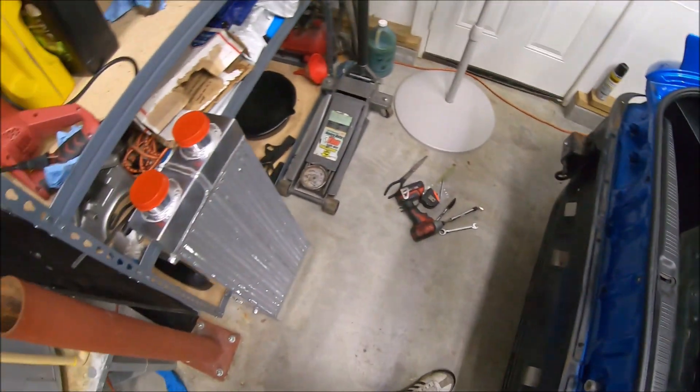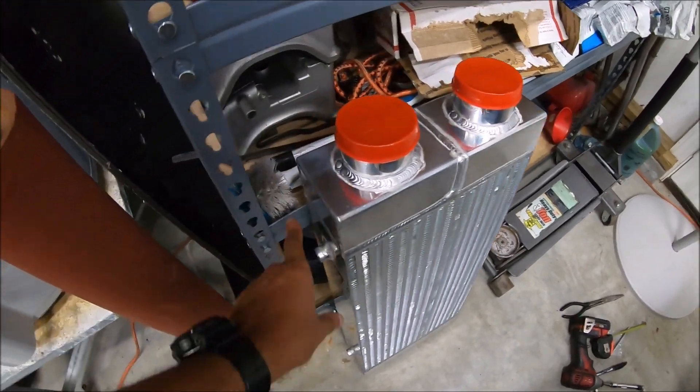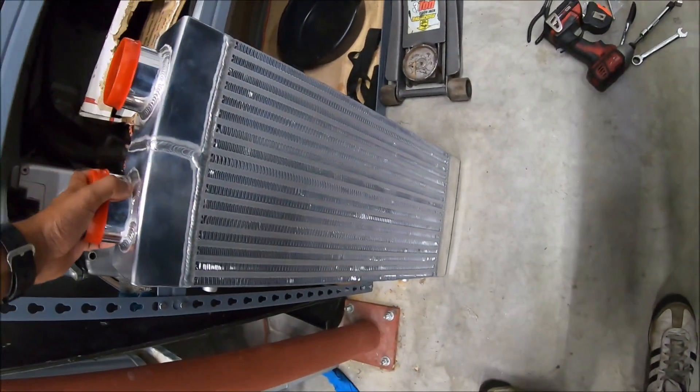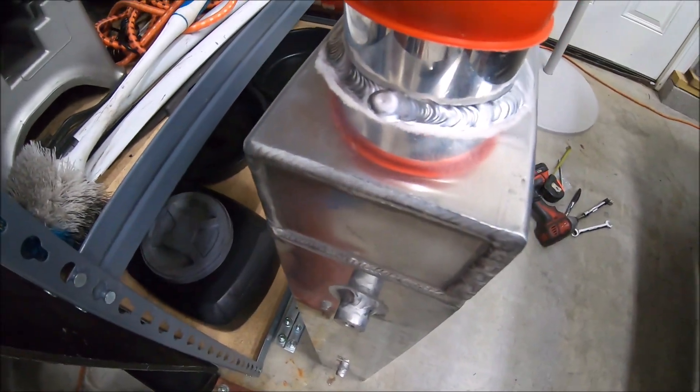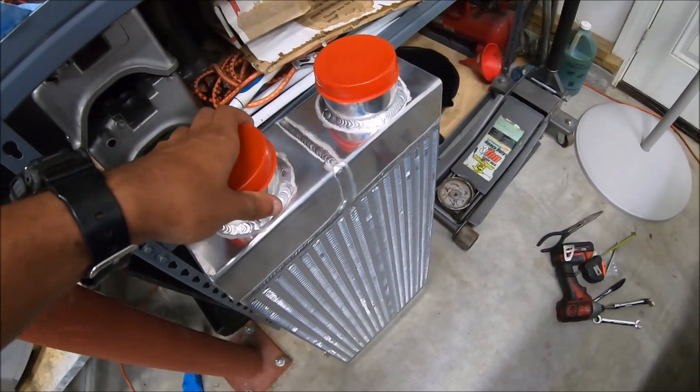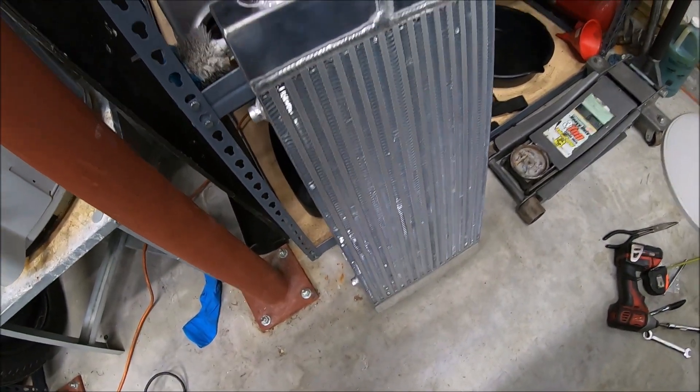We got our intercooler here — four inch thick. This is a big intercooler right here, look how thick this is. Four inch thick intercooler, twin-side, so both inlet and outlet come in from the sides. Should be good.